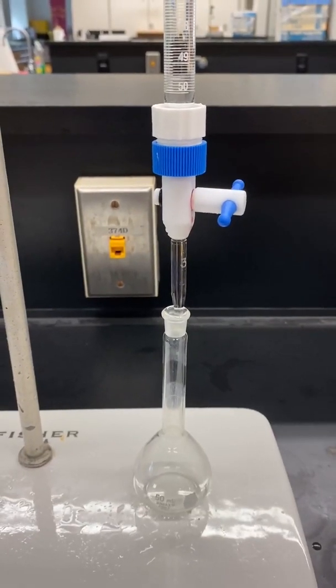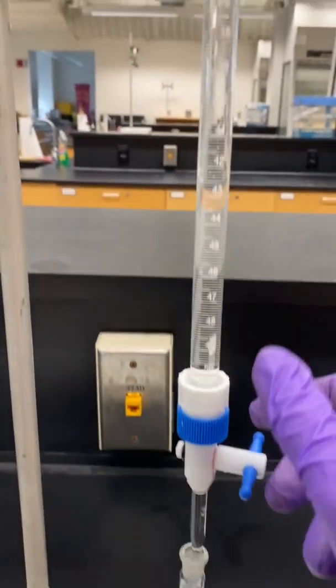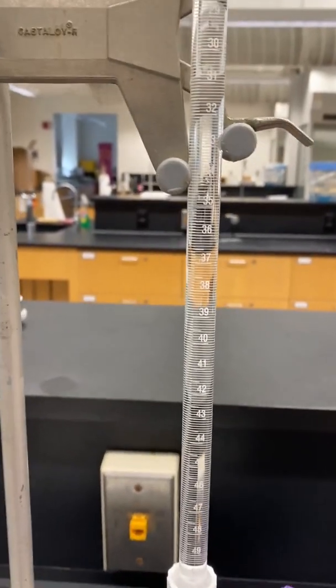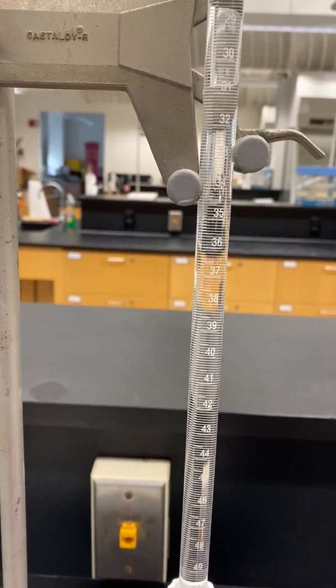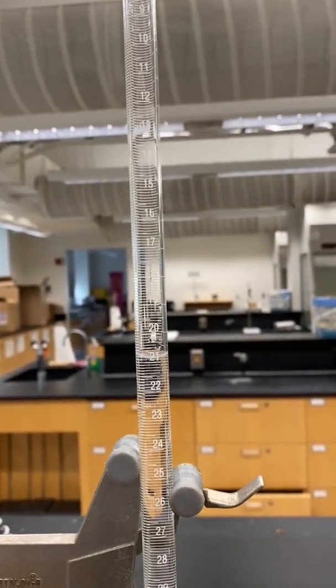Using a clean, dry 50-milliliter volumetric flask, add the appropriate volume of Stock 2 from the burette into the volumetric flask. For solution number A, we want to add 1 milliliter, so we would drain from 20 down to 21 milliliters.